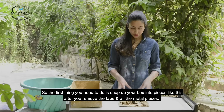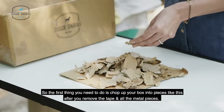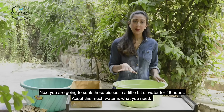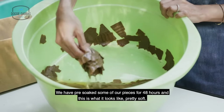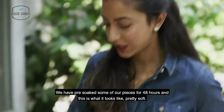The first thing you need to do is chop up your box into pieces after you remove the tape and all the metal pieces. Next, soak those pieces in a little bit of water for 48 hours — about this much water is what you need. We've pre-soaked some of our pieces for 48 hours and this is what it looks like — pretty soft.